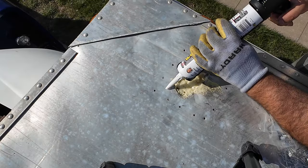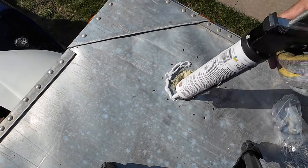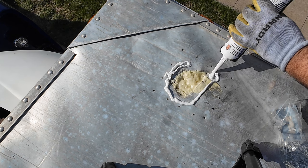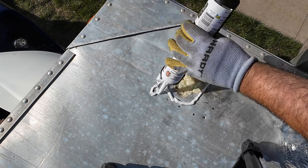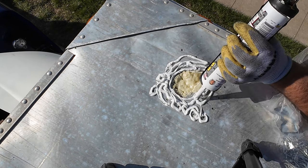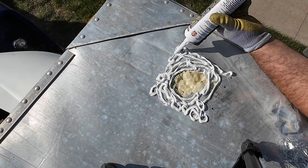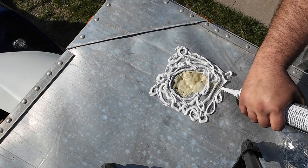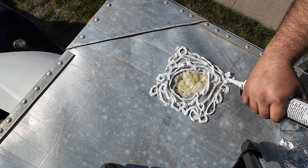So now we're going to put a bunch of this Flex Seal. I know this stuff works very good. This is the best caulking glue I was able to find — it's more like a paste, very hard to squeeze out because it's so thick. Probably this much caulking is unnecessary, but I would rather overdo it than not do it enough.